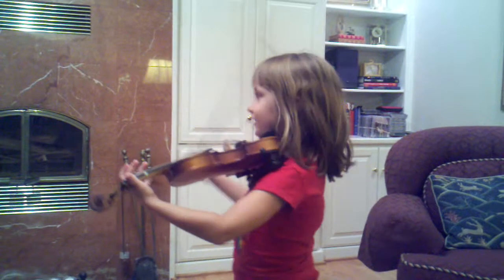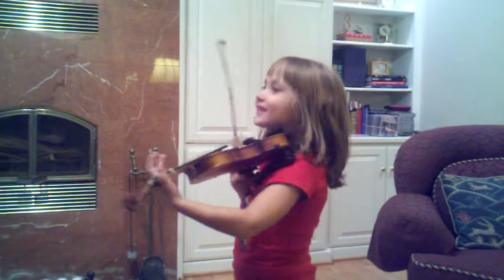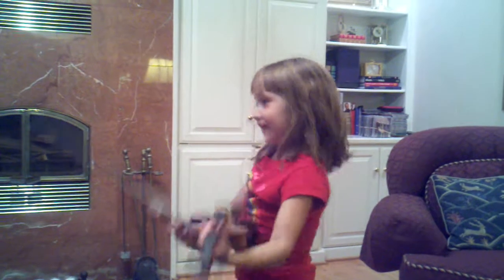It's like a pattern — two A, two D, two A, two D. Okay. I'll sing a song.